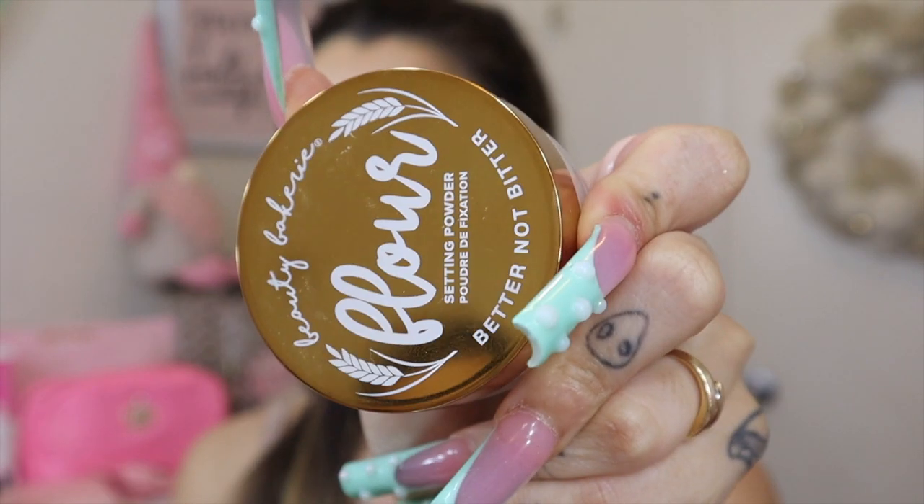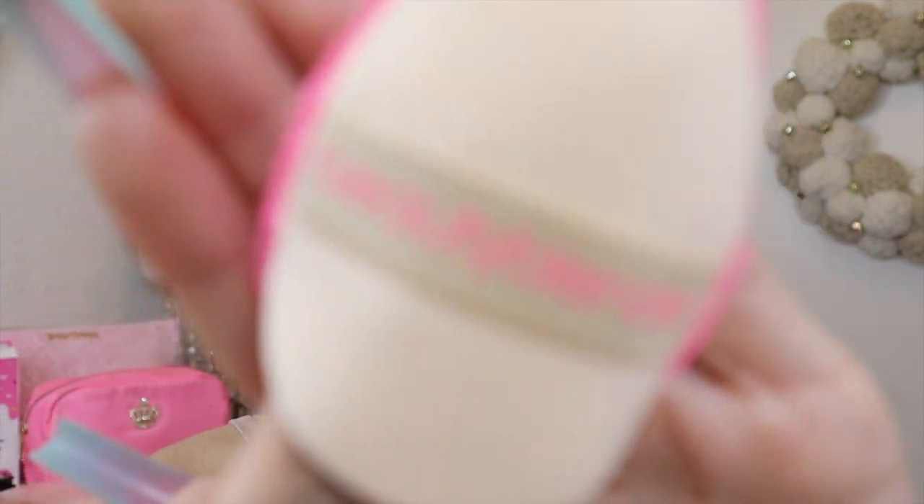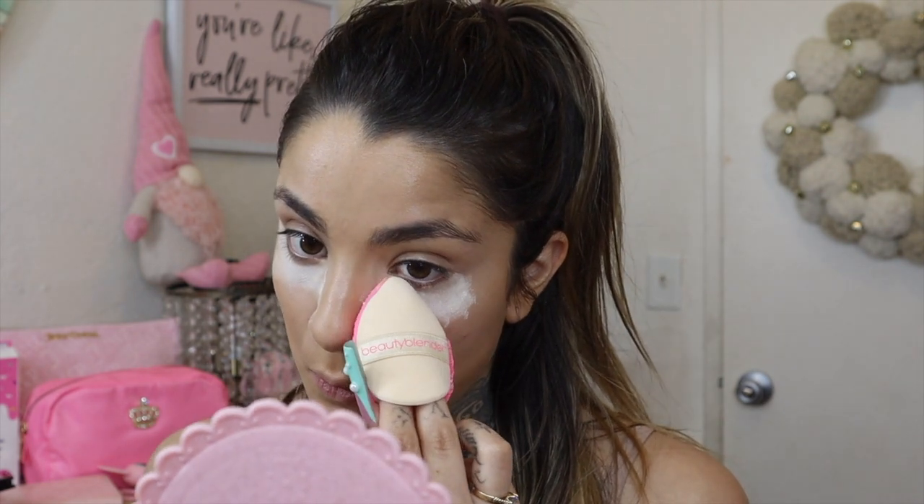Now I'm going to set my under eyes with this Beauty Bakery powder in the shade Oat — one of my favorite powders. I'm going in with my Beauty Blender Power Puff and just lightly applying it under my eye. It makes it look so flawless and airbrushed. I'm also adding a little bit to my smile lines and letting it bake for a bit.